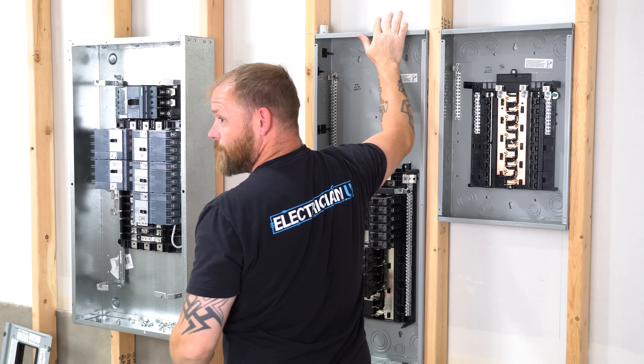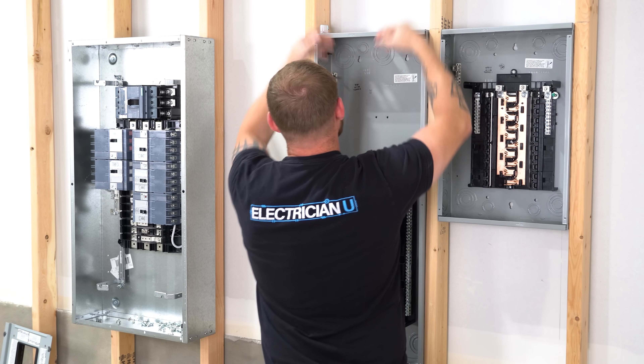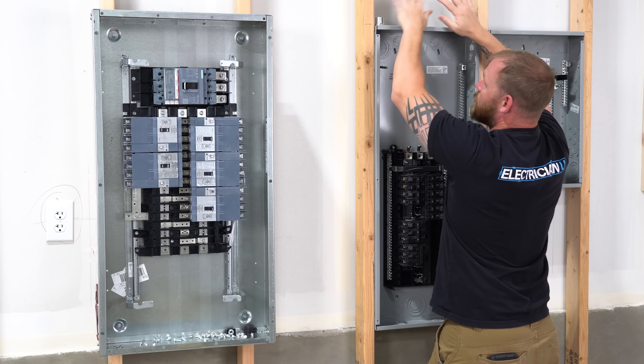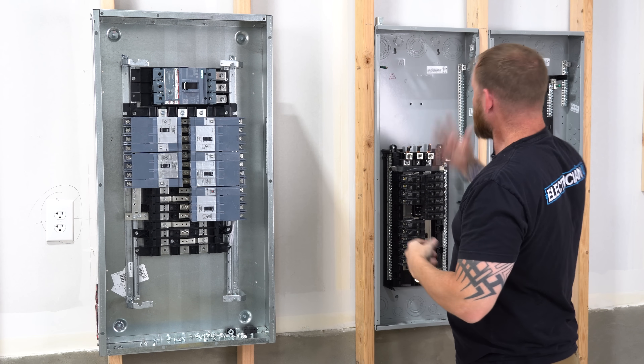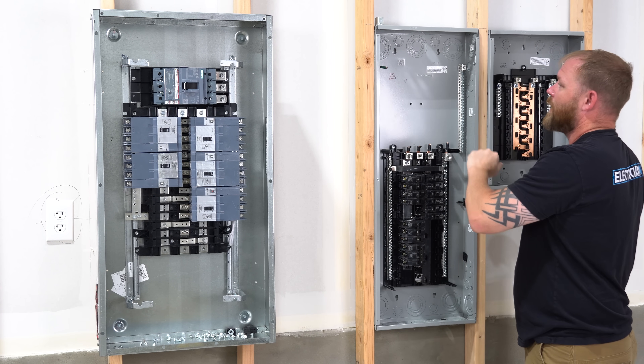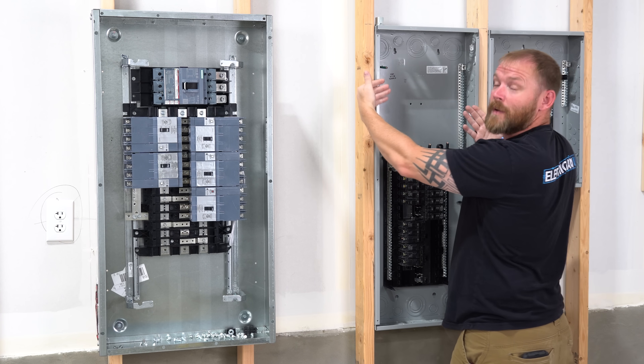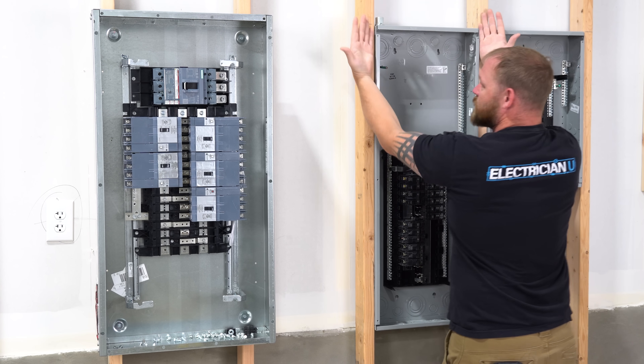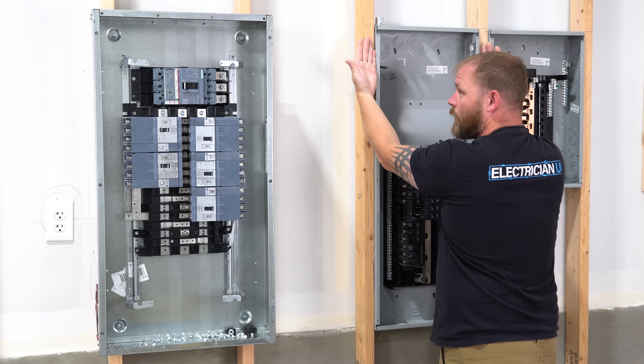Plus it's flush mounted — it's meant to just be in the wall. So if you have anything coming in, it kind of doesn't matter where everything is lined up because it's all going to get hidden by drywall anyway. Load centers generally come as a flush mount, meaning you can push the entire panel inside of the chase, and once you put drywall on it, it is flush with that drywall.